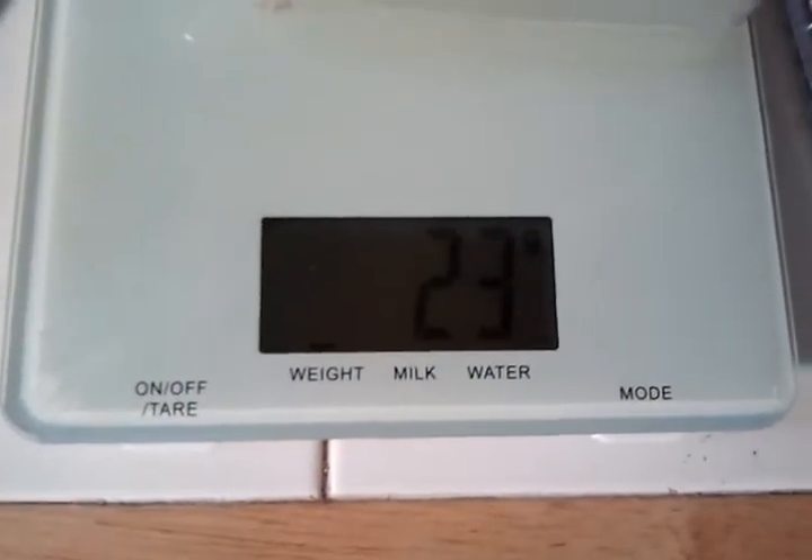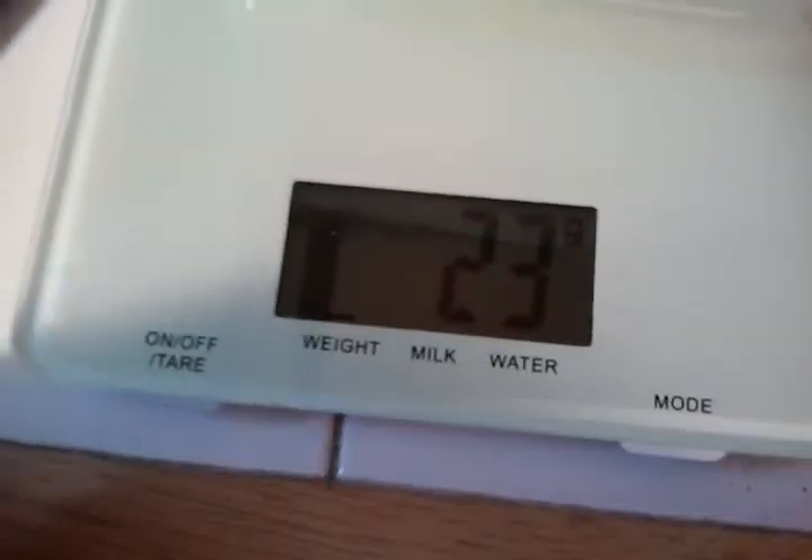Then you're going to put her in the container. It says 23, but she is 24 — she's 24 grams. We weighed her earlier.